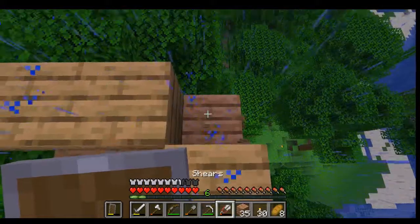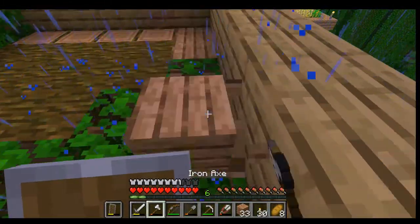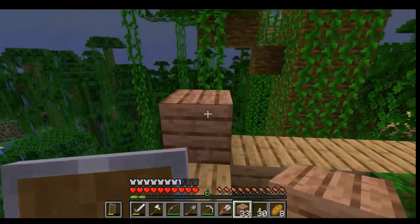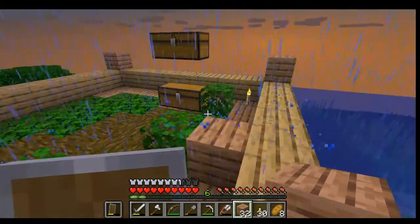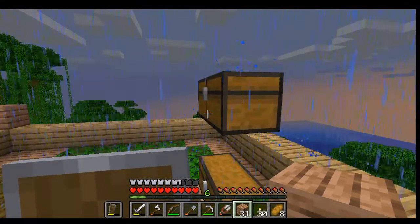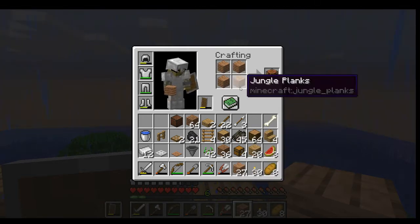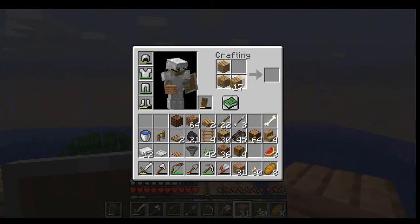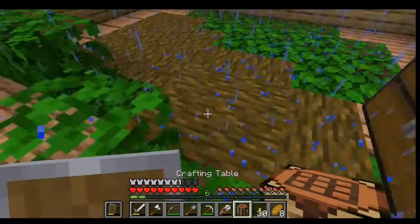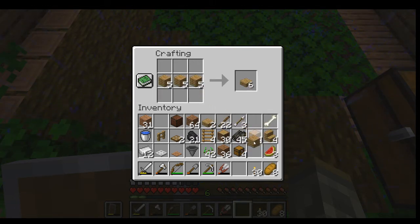One nice thing about Minecraft — you don't always have to like what you make, and you can always change it. I'll go one more layer up. I'll have two chests for now and can always change it later. Let's make a crafting table — actually, I want to save my jungle wood so let's use oak. I'll fill most of that in and make a bunch of half slabs.